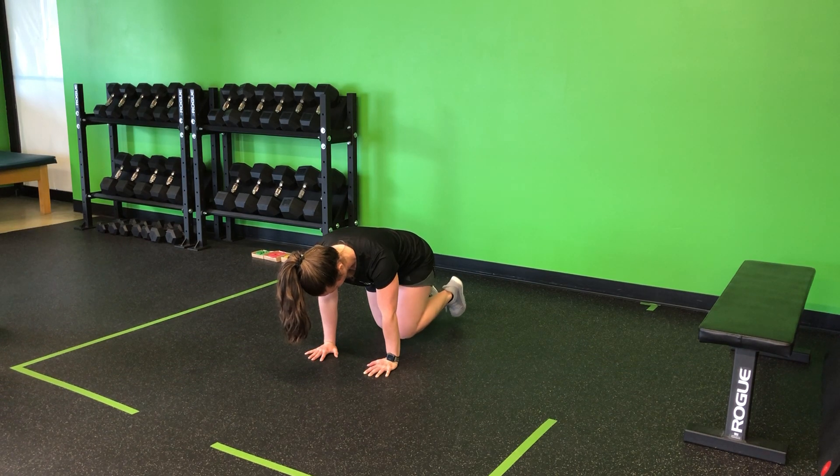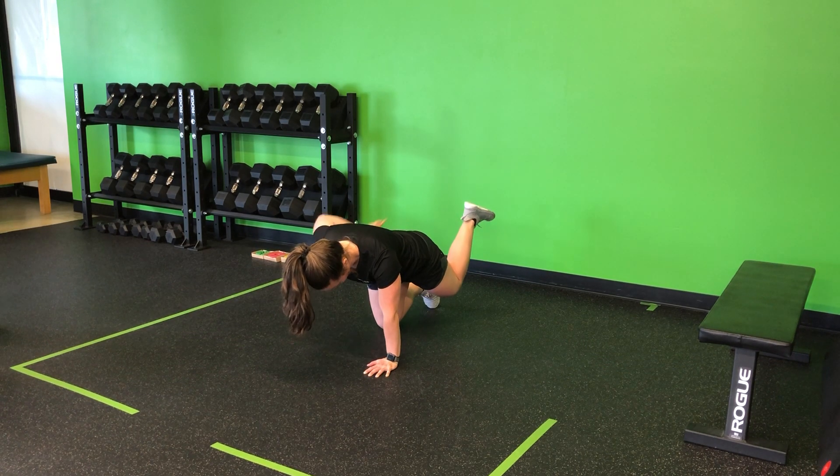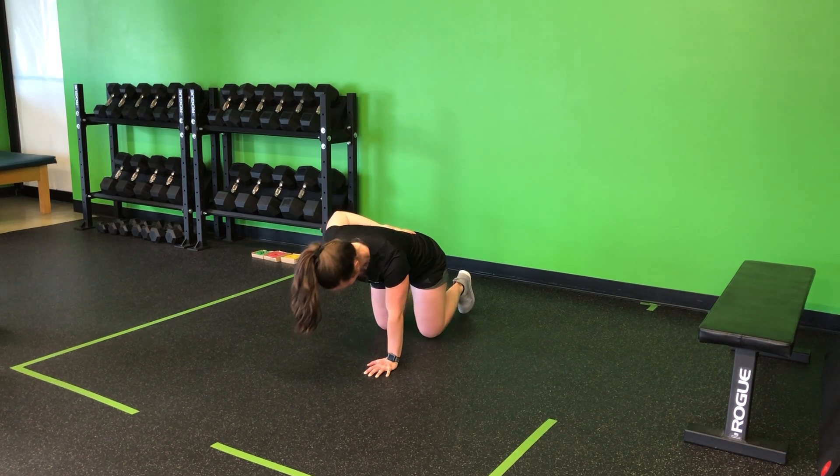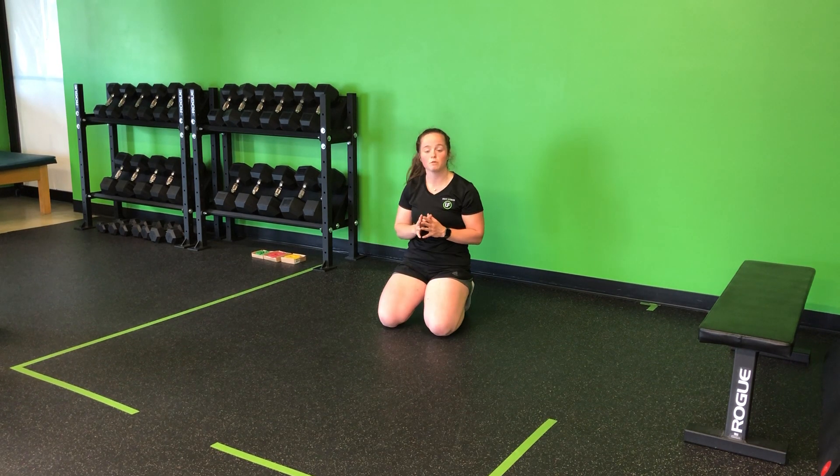We can do this in both directions, bringing it back — again, core tight. If I had a ball here, it should stay all the way through as I perform my quadrupedal hip CARs.